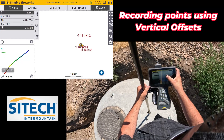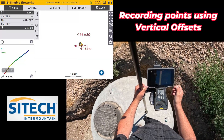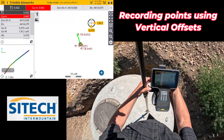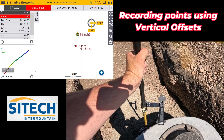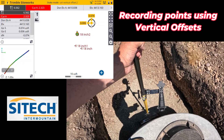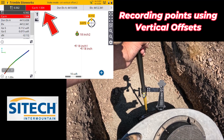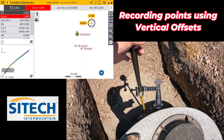For example, if I touch and hold on that point I just did, we're going to stake that point. We'll go back over to it and set down on the top of it. You can see I've got a cut of 1.50 right there, which means it's telling me I've got to go 1.50 down to get to the flow line. So that's another option right there.